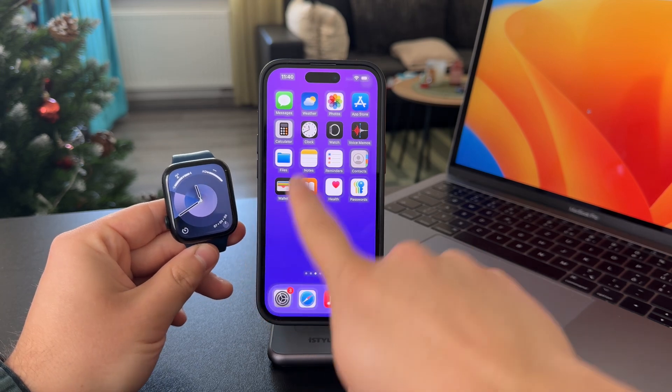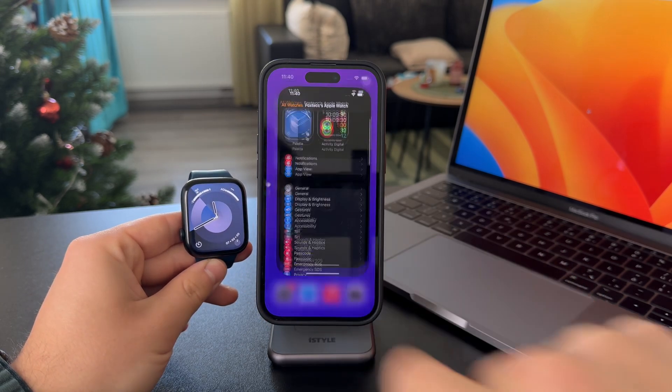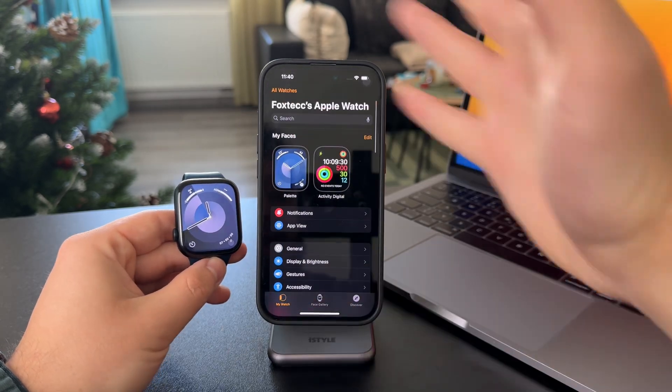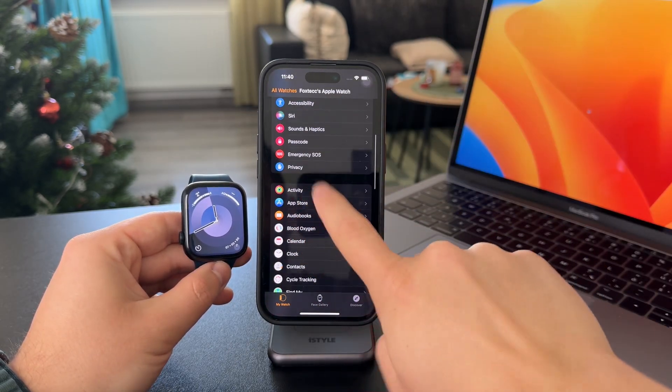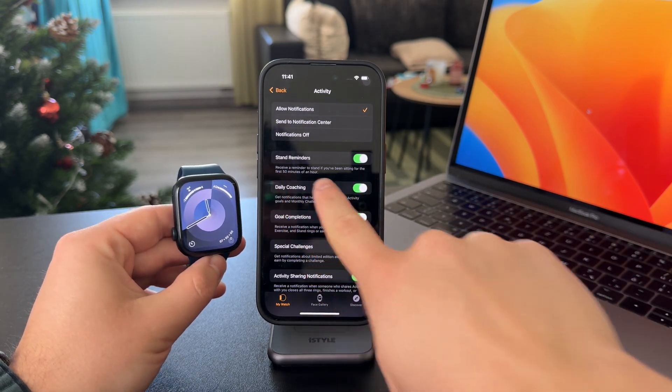You don't do it on the watch. You have to do it on the paired iPhone. In here, locate the Watch application, and here in the main section, find the Activity section — and there is the Stand Reminders.